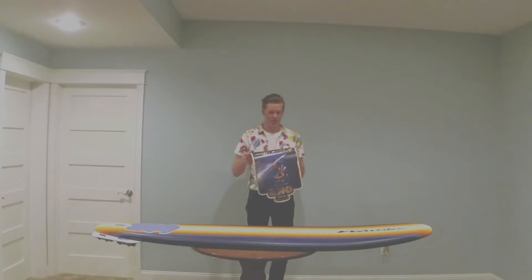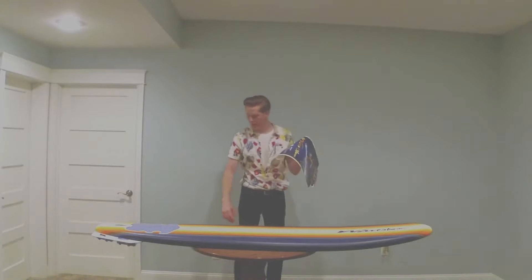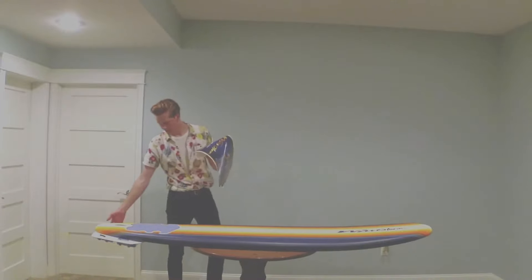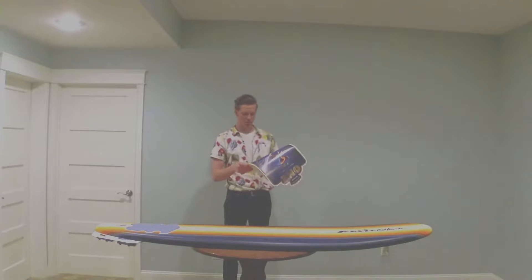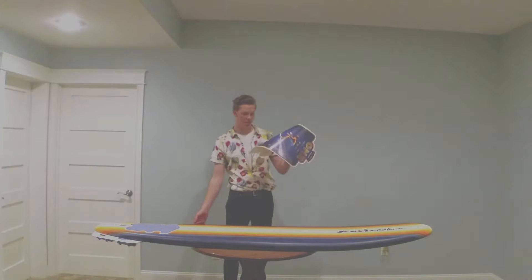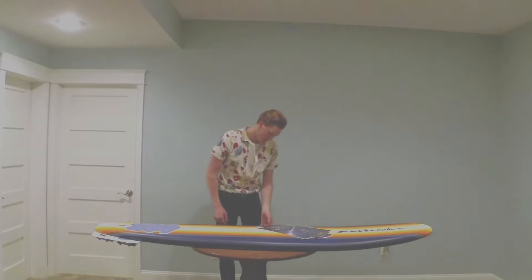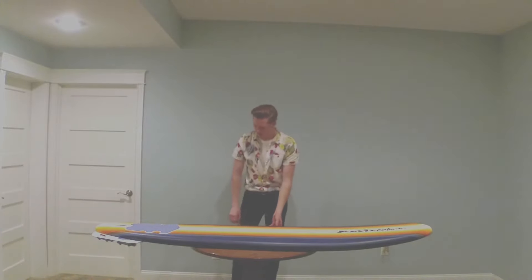It features a three-stringer system, permanent deck graphic, new textured tail pad, and the leash that it comes with. The materials it's made out of include a strong EPS core, a slick bottom, textured IXL deck and rails — rated for riders up to 200 pounds.